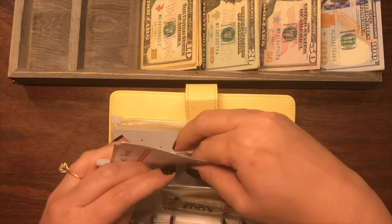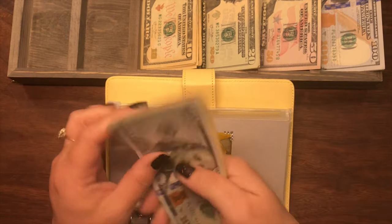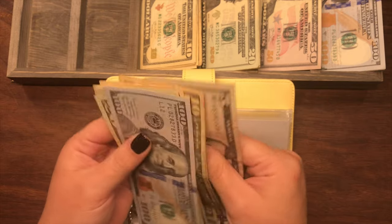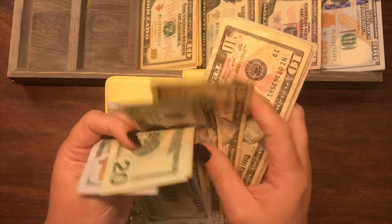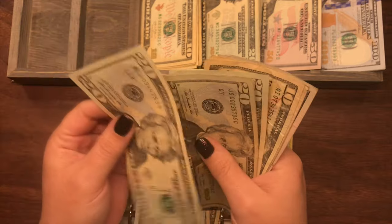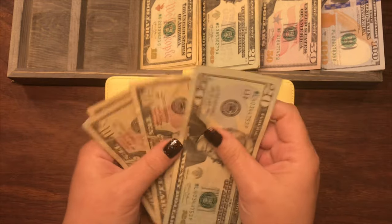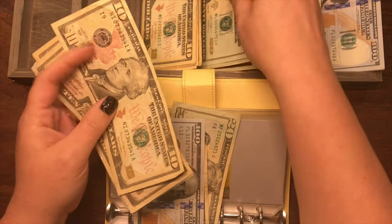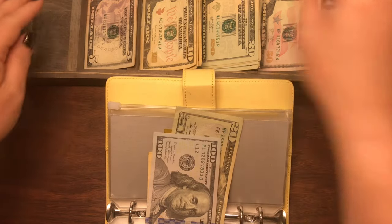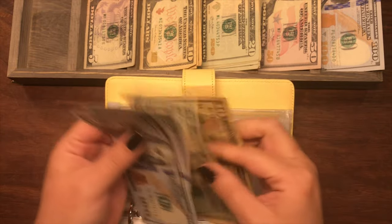For my son's car, he currently has $230. I'm going to keep a $20 and a $10 and a $100, and exchange out $100 in smaller bills for a $100 bill. So now he has $200, $20, $30.